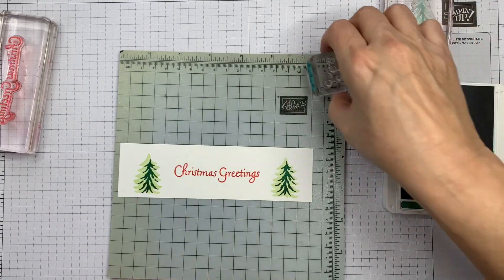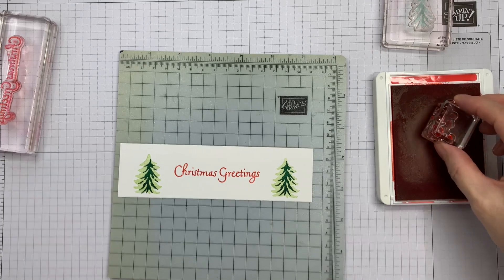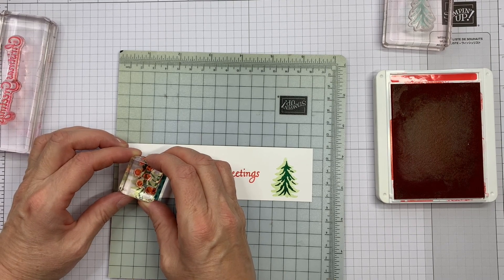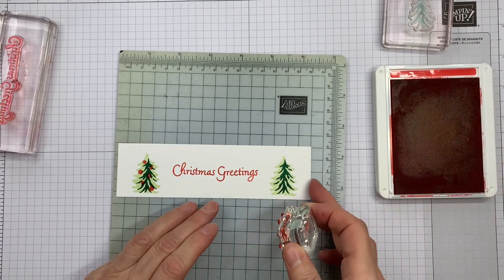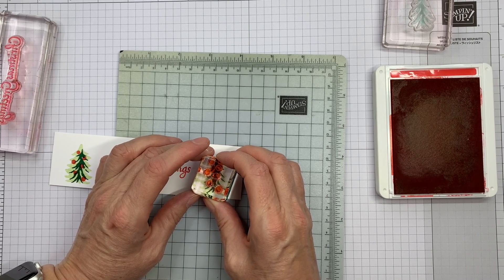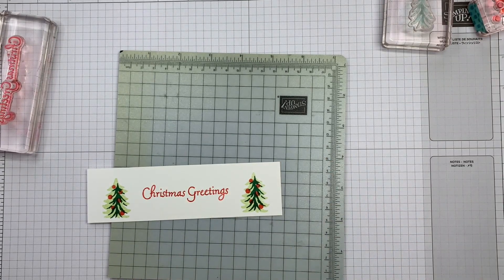Now I'm going to finish with these baubles — they might be baubles, they might be something totally different, but I'm using them as that. I'm back to my Poppy Parade for these and I'm just going to stamp over the top. I kind of want them to go where the dark green isn't, because if they're on the dark green they won't stand out quite so much. Try and pop them to one side — and that's not too bad, you can see them.